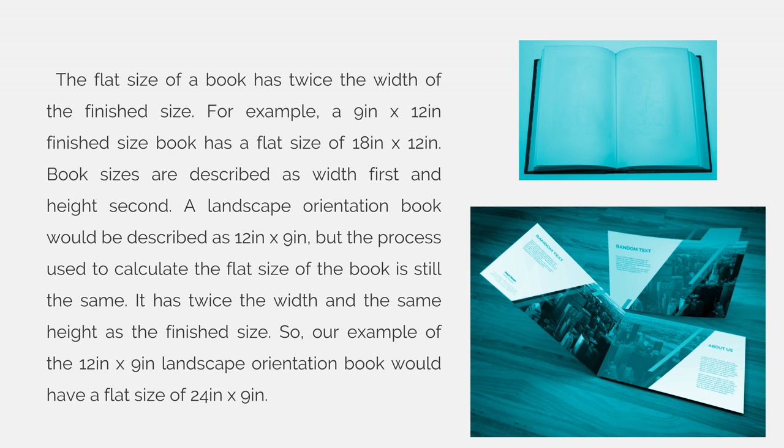Book sizes are described as width first and height second. A landscape orientation book would be described as 12 inches by 9 inches, but the process used to calculate the flat size of the book is still the same — it has twice the width and the same height as the finished size. So our example of a 12 inch by 9 inch landscape orientation book would have a flat size of 24 by 9 inches.